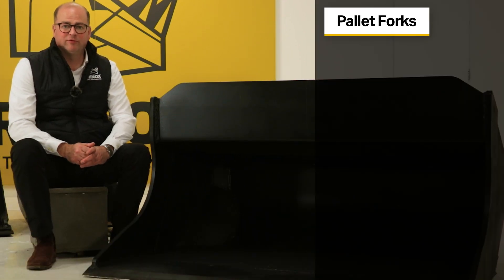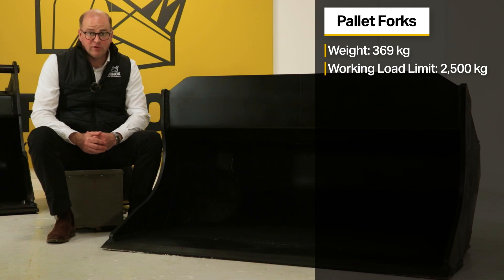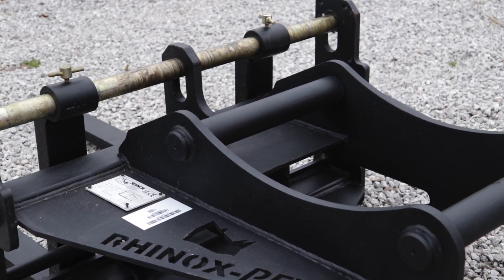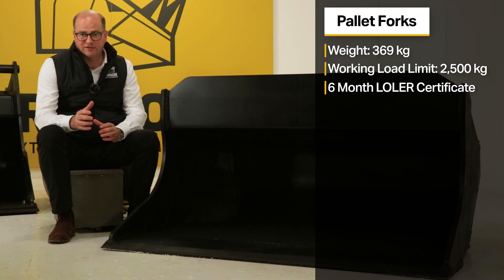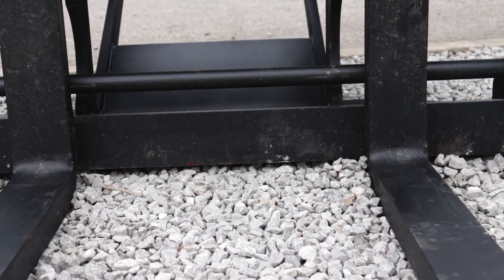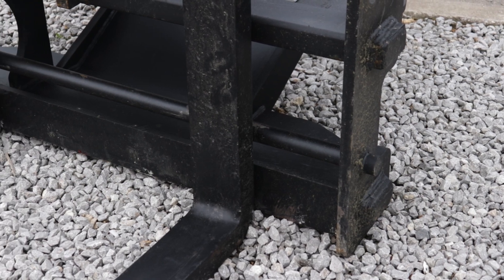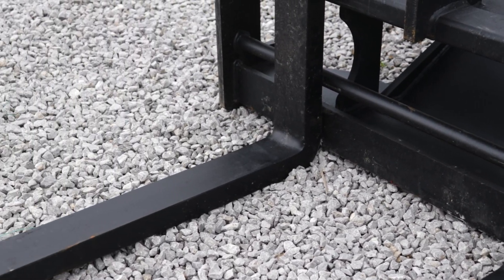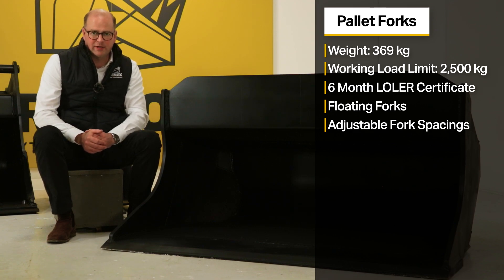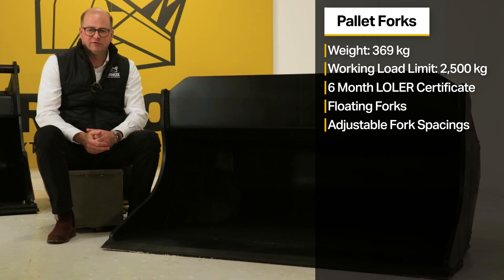Rhinox also manufactures S60 pallet forks. The attachment weighs 360 kg and has a working load limit of 2,500 kg. It comes with a six-month loaner certificate valid from the date of dispatch, and the working load limit and attachment weight are shown on the data plate on the main frame. The pallet forks feature floating forks attached to the carriage at a single point, allowing them to pivot as you locate them under a load — minimising surface damage and using gravity to keep the forks level for greater operator control. Fork spacing is adjustable by loosening the thumb screws on top.